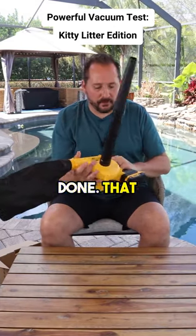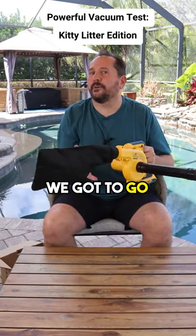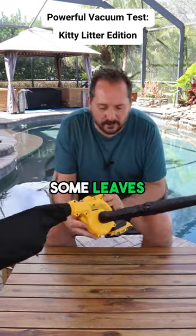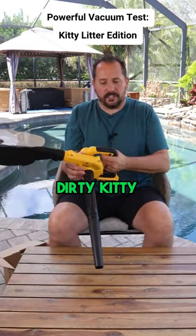Pour it out and you're done — that would be fabulous. All right, there's only one thing we gotta do: we gotta go use this, blow some leaves around in the yard, see how that goes, and try sucking up some dirty kitty litter.